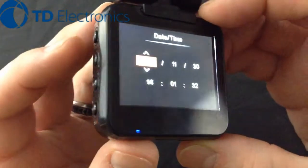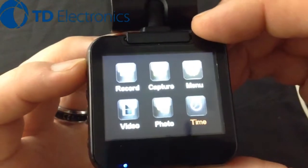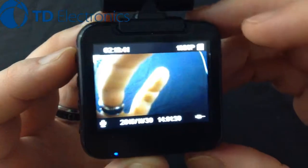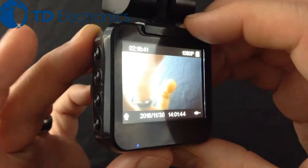Just keep hitting OK, and once it's all set, hit the menu button on top once and twice to get back out. As you can see, our time and date is now set correctly on the bottom. And that's how easy it is to set the time and date on this 1440 cam.